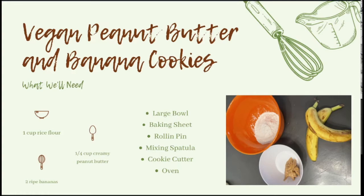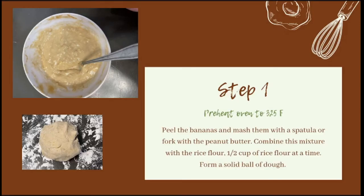The equipment is going to be a large bowl, a baking sheet, a rolling pin, a mixing spatula, a cookie cutter, and of course an oven. Go ahead and preheat your oven to 325 degrees Fahrenheit.